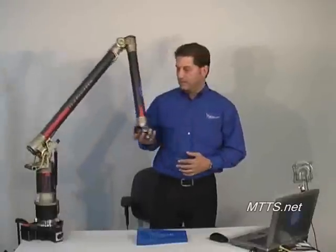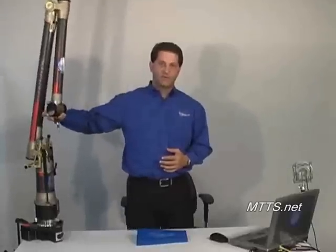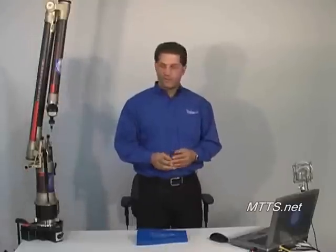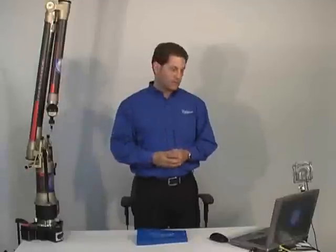VeriSurf has the ability to hook up to any one of these devices. And we'll be talking about the VDI, the VeriSurf device interface, later in the video. For the intents and purposes of this demonstration, however, it will be this particular arm that we use.